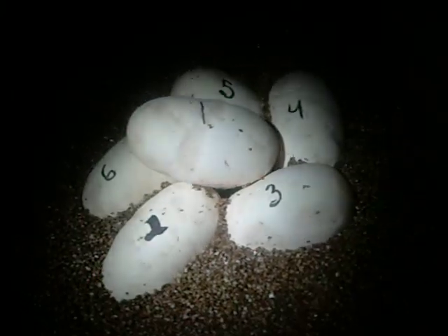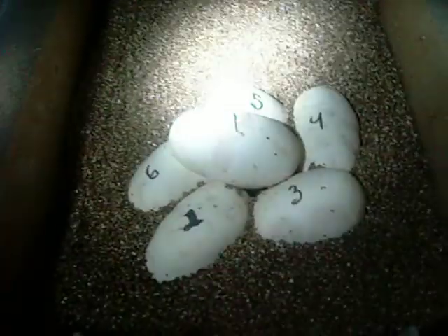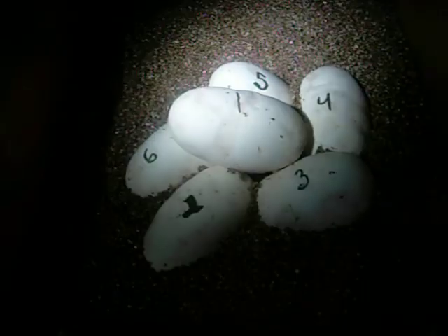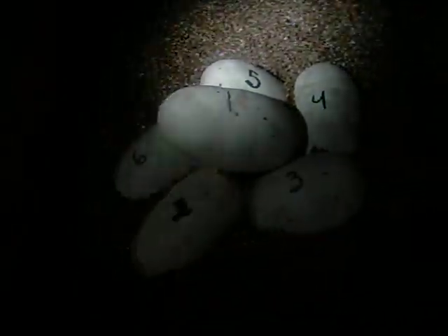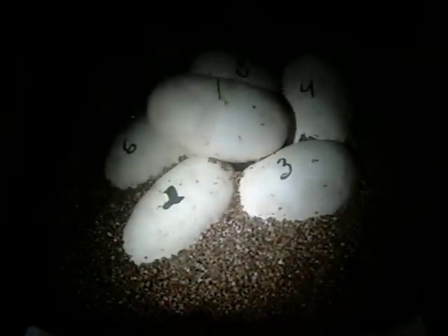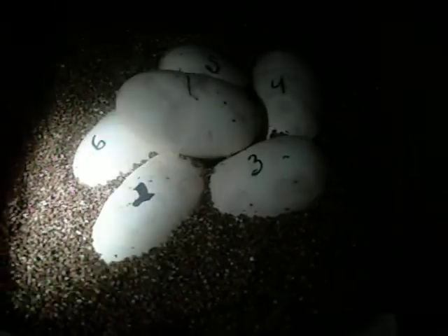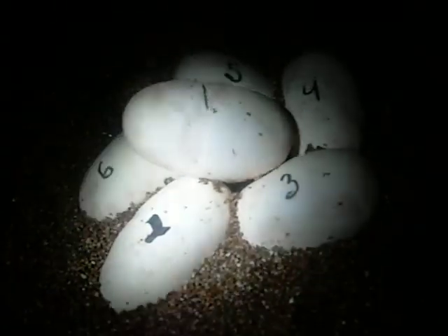I'm going to show you guys how I candle these eggs. These are my female's eggs I pulled this morning. I didn't get a video of it because I didn't have anybody here to film it, so I couldn't do it one-handed. So let's candle them.